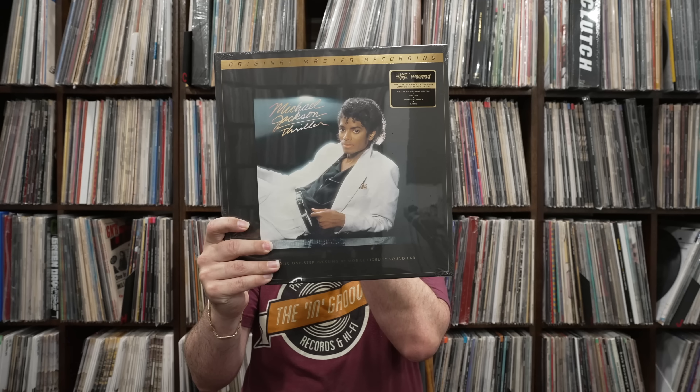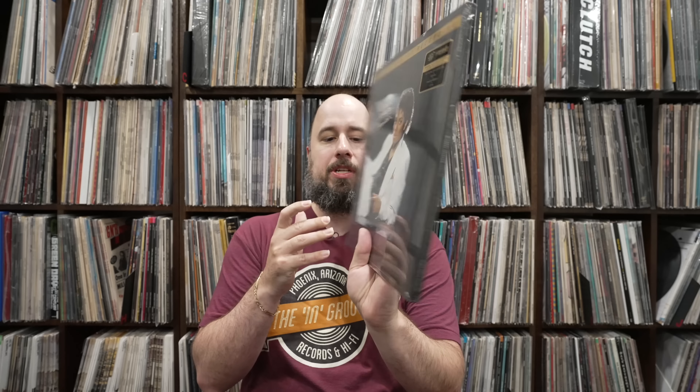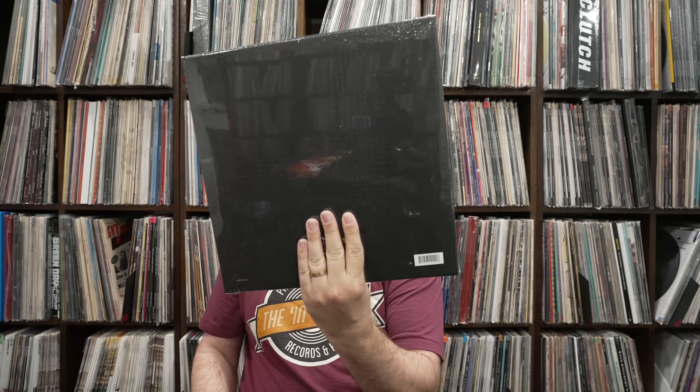The album is the now famous Mobile Fidelity Michael Jackson Thriller One Step. This is the 33 RPM version of Michael Jackson's Thriller. If you look on the hype sticker here, it is showing that it is from the original half-inch 30 IPS analog master tape converted to quad DSD, then mastered using the analog console and then cut direct to lathe, and it is pressed on JVC Super Vinyl.